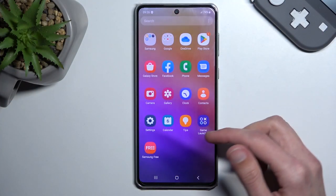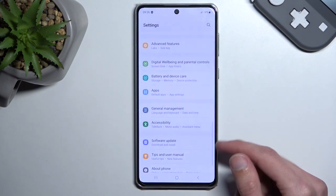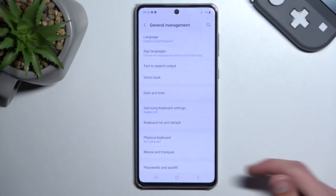To get started, let's navigate into Settings. From here, scroll all the way down to General Management, then scroll down again and select Reset, then Factory Data Reset.